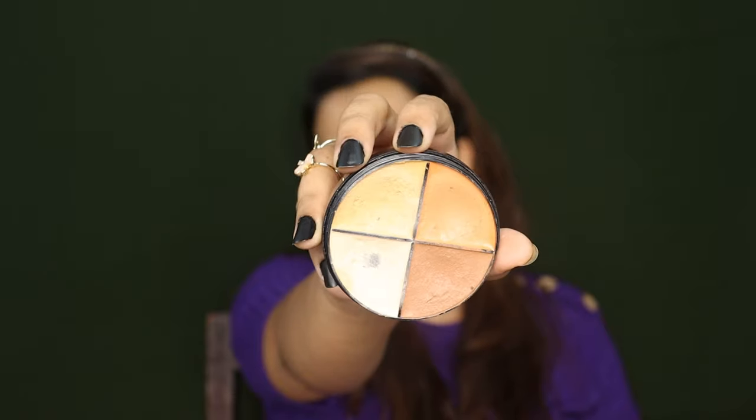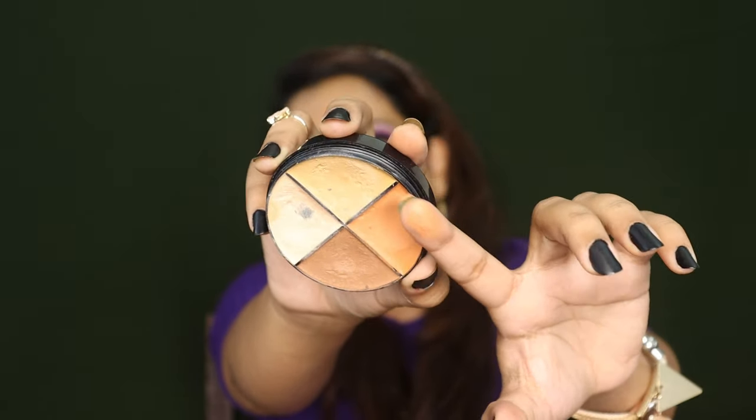I think this is the Derma range color corrector and the formulation is quite dry, so you can see it dries out under the eyes. In that case, you can use a good eye cream or moisturizer to combat that. The benefit of it being drying is that it doesn't move, so you don't need to set it with loose setting powder, which I generally do with color correctors like the Forever 52 concealer. That one is a bit creamy so it gives the under-eyes hydration but causes creasing, requiring setting powder.